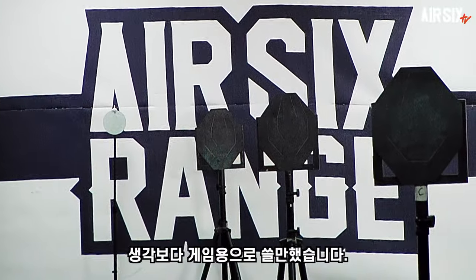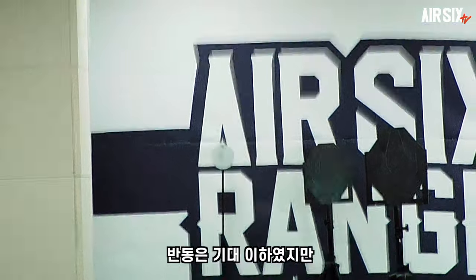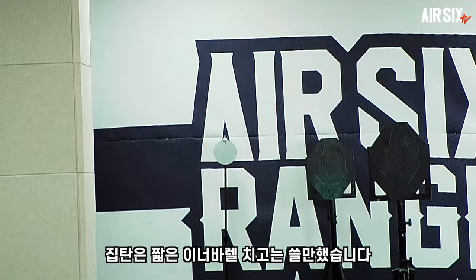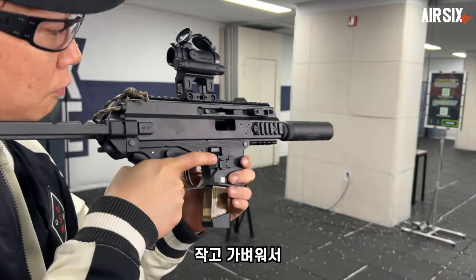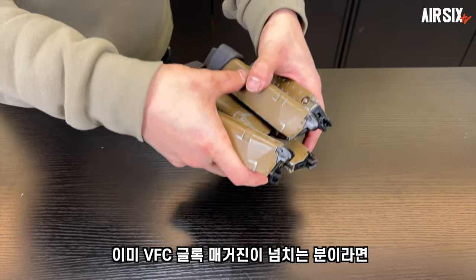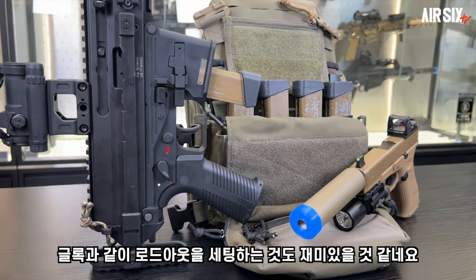I think that is good for game use. It's just a bit of a product, but it looks like a lot of online equipment. It's a good slot to grab the magazine — good to install it anyway. The VFC Glock magazine is large enough, and there's a lot to set up for this project.